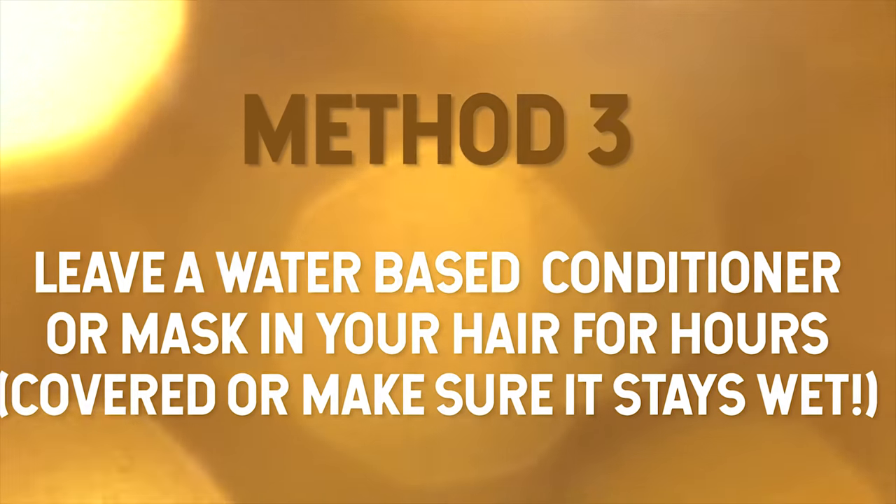Step three also goes along with step two. I recommend using a leave-in conditioner and leaving it in your hair while it's wet, keeping your hair moist. The leave-in conditioner helps condition your hair after all that shampooing, and keeping it moist helps the color come out. One of my favorites is the Marc Anthony Curl Envy Defrizz and Moisturize Mask — I like to leave it in with damp hair to help fade the color.